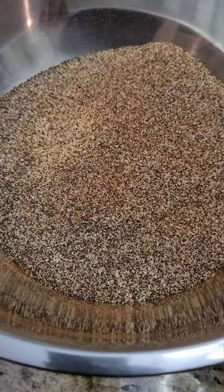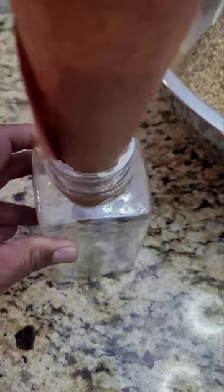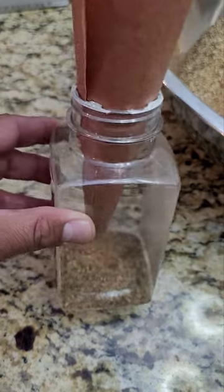So once you have all the ingredients mixed together, just grab some butcher paper, make yourself a paper funnel, and put it back inside the pepper shaker, or whatever shaker you've got there at home. Real simple process.